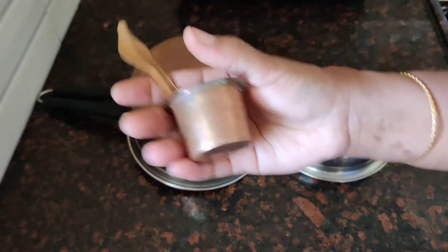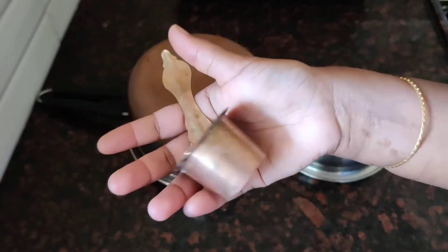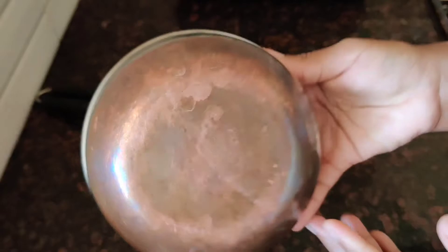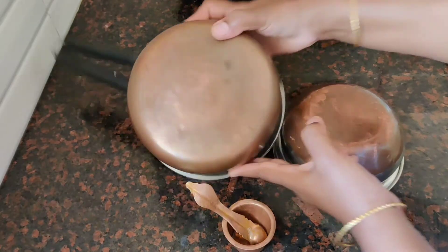Hi friends! Welcome to Vani Dairies! How are you? We are very common with copper vessels. We use copper vessels, and we care about the health of our copper vessels. We use copper vessels and we can clean them so the black tarnish and shade will be removed as well.